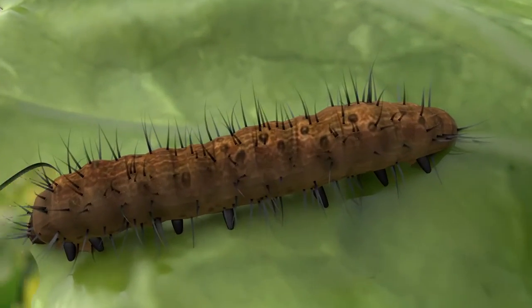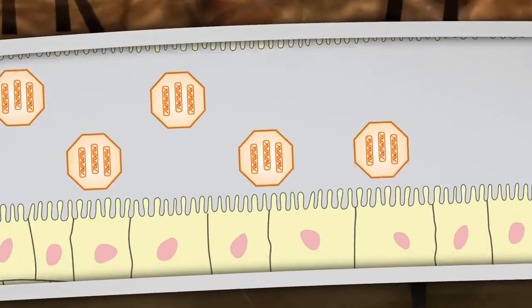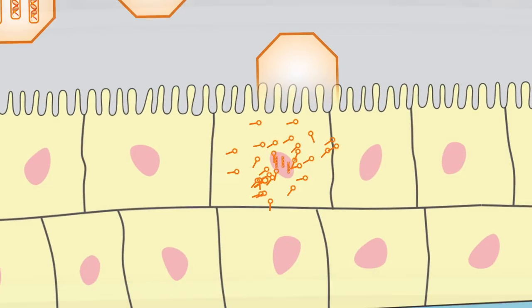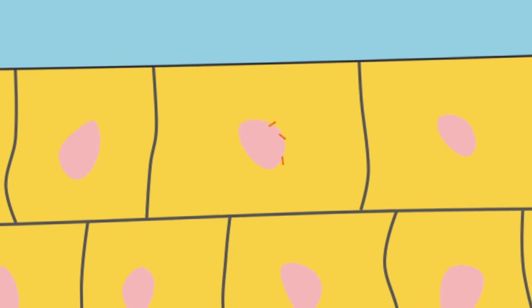NPV works by being sprayed onto the crop, where it is then readily consumed by the caterpillar pest during contact. After ingestion, the virus metastasizes, or spreads, to virtually every cell within the caterpillar's body.